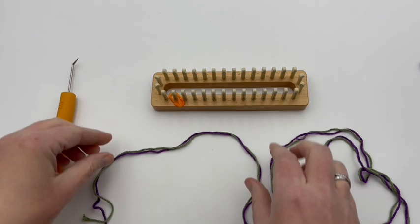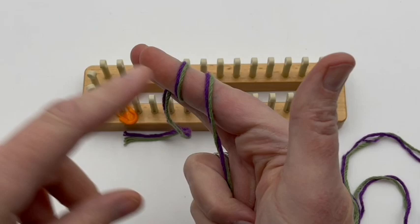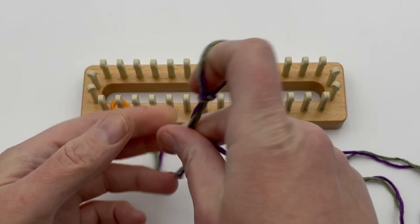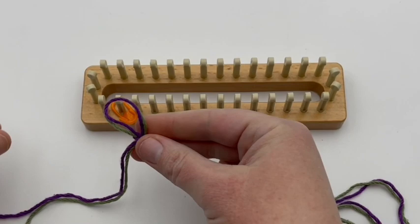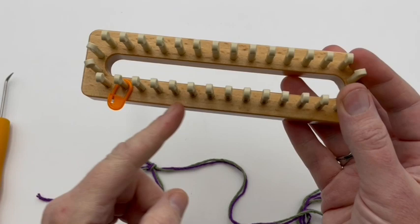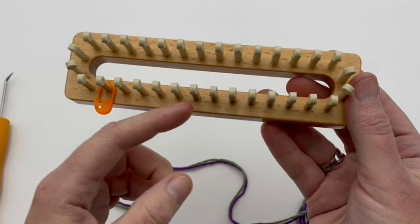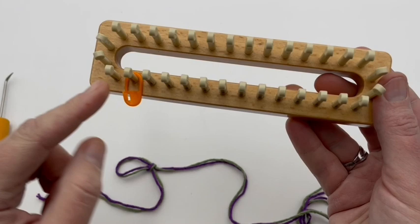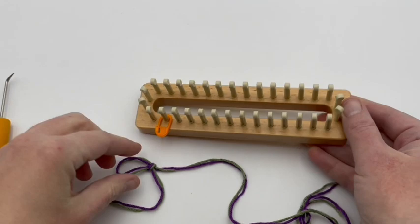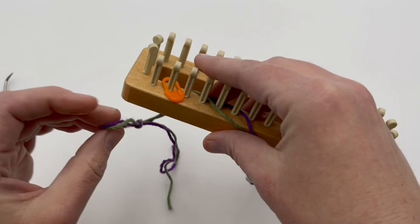I'm going to start by making a slip knot: wrap that around your finger twice, take the back loop over the front once, then take the back loop over the front again, and make a nice large slip knot. Set that down for a moment, pick up our loom, and make sure you have a stitch marker handy. I'm placing my stitch marker on the second-to-last peg on the lower row. I'm placing the slip knot on the last stitch — that's going to be our anchor peg — and just pull it. You don't have to tighten this slip knot at all.